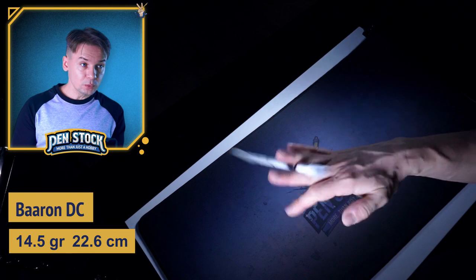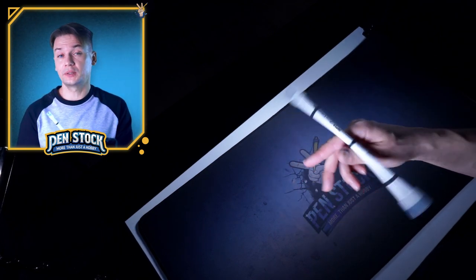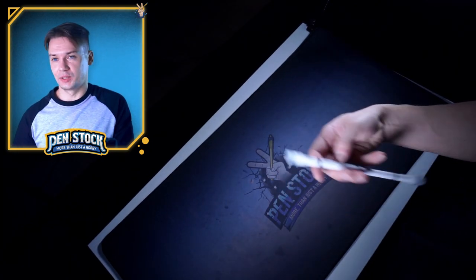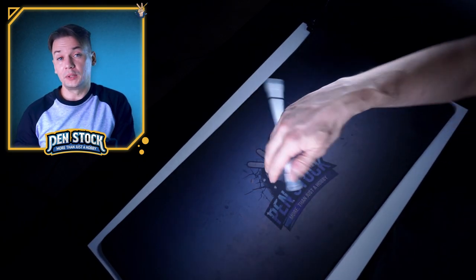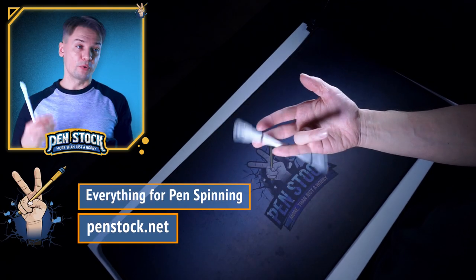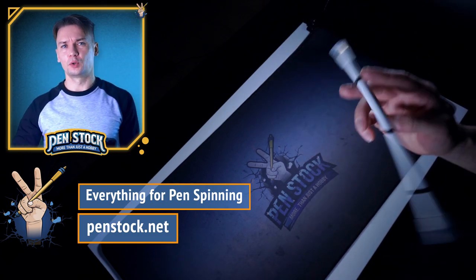Maybe you will ask me why I was surprised so much. Well, because Baron DC appeared to be much lighter than I thought — much lighter than BGG, even much lighter than Waterfall mode. I've heard a lot about it before, but always thought that it is another heavy pen mode, which I have a lot of, both in the Penstock shop and in my collection. I have enough pen mods for power tricks.